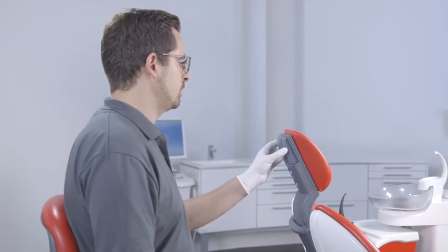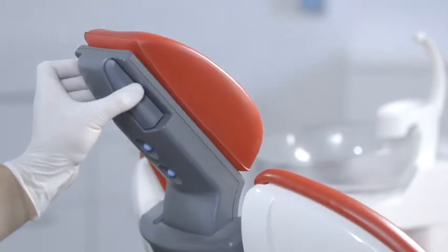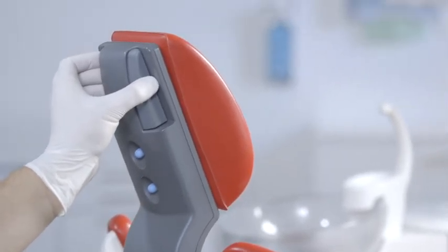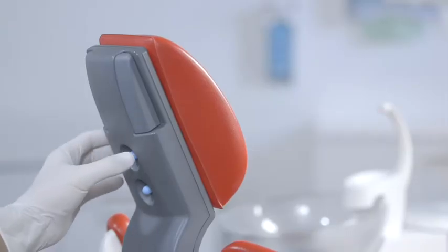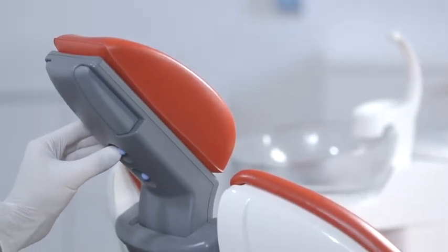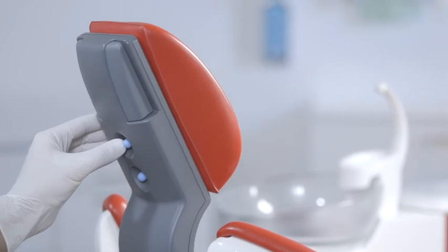The headrest can also be operated by hand, mechanically or electrically. Press the quick unlocking mechanism at the side together to move the headrest to the correct position. For electrical operation of the headrest, use the upper four-way foot control.